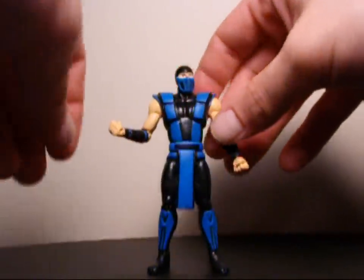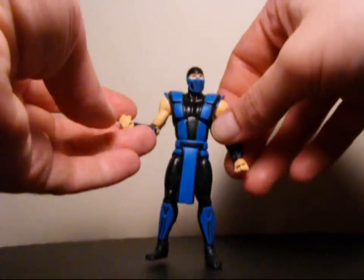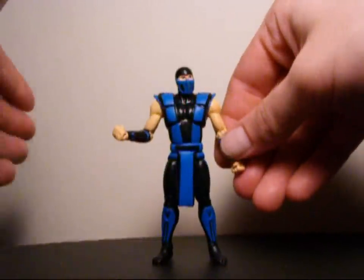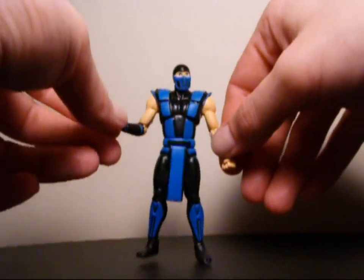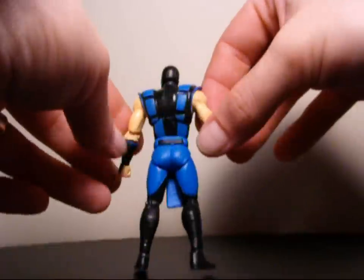I have four of these ninjas: Noob Saibot, Reptile, Sub-Zero, and Scorpion. All of them are the same sculpt, each representing their own unique color design. So like I said, this is the Mortal Kombat 2 costume — to me it reminds me of that. Pretty simple looking figure, and quality is not too bad on these.